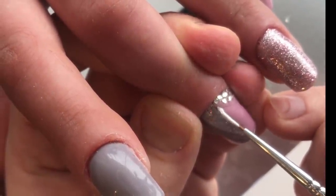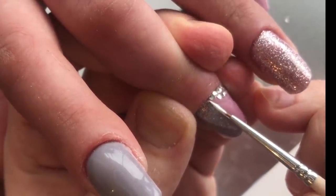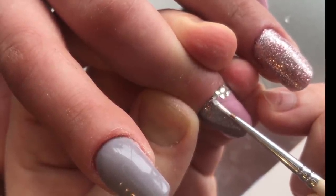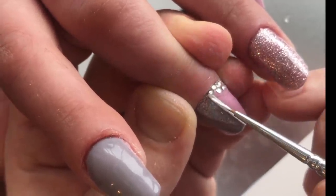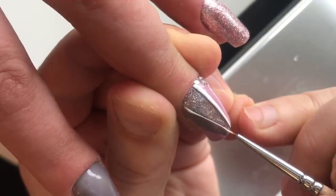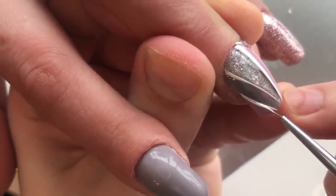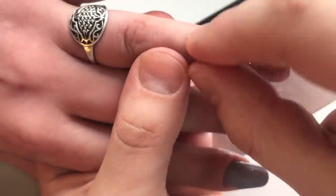And the last step of our work: I'm using white gel paint. And with this gel paint I'm applying very thin lines on the top of our nail. We cure these lines in LED lamp.